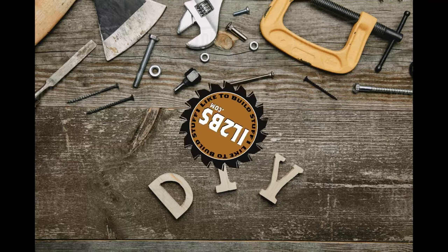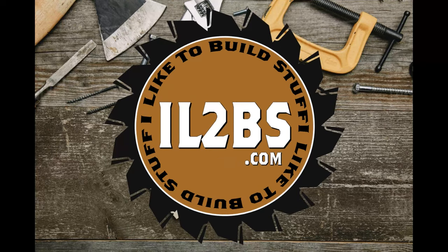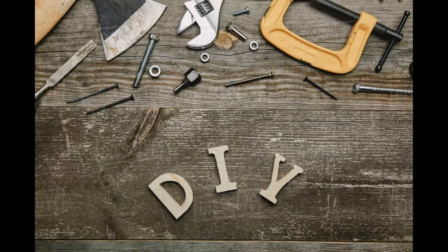Hey everybody, welcome back to the channel. We're going to go ahead and wire up the shop today. Now before we go any further, I'm not a licensed electrician. I've been doing this for a number of years, but I just wanted to show you how I wire up and get the shop ready for drywall and insulation. So with that being said, if you're not comfortable doing this wiring yourself, hire somebody who knows how to do it and is licensed to do it.